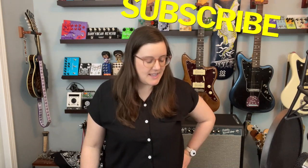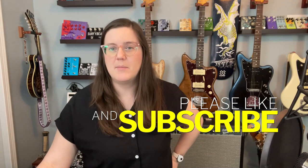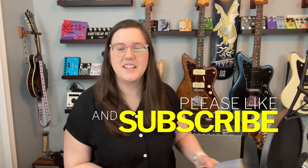Welcome to Get Offset. My name is Emily and I'm going to talk to you today about wall hangers. Exciting stuff, right?